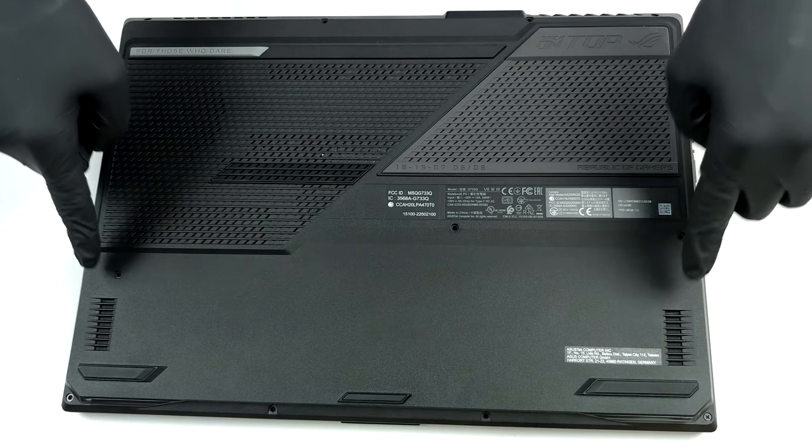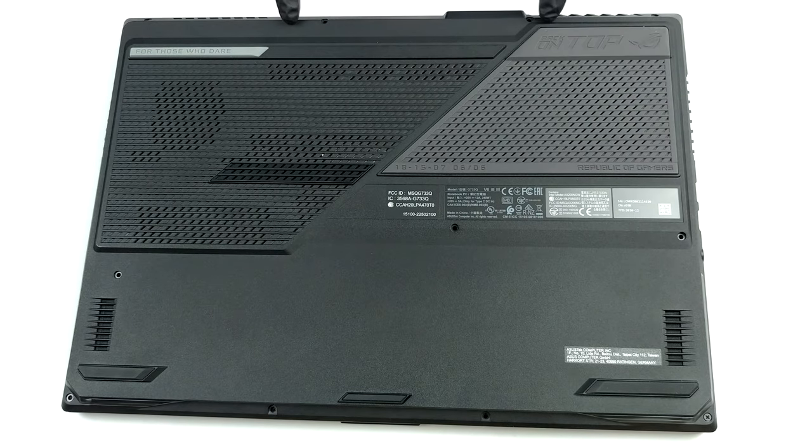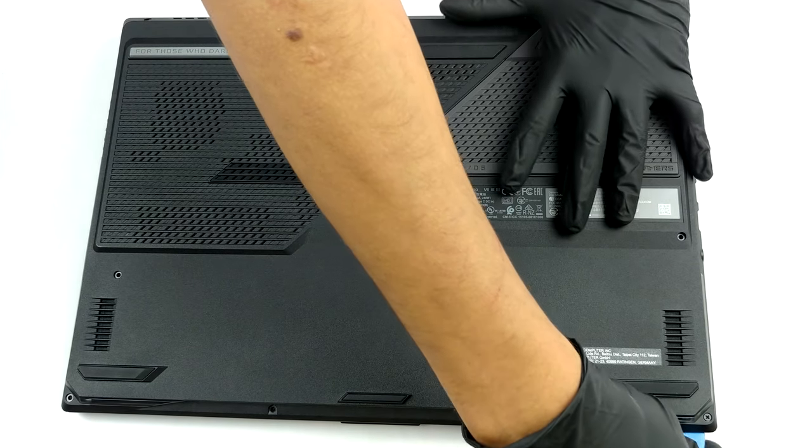Hello, this is Laptop Media, and today we will show you how to open the ASUS ROG Strix SCAR 17 G733 and what's inside of it.